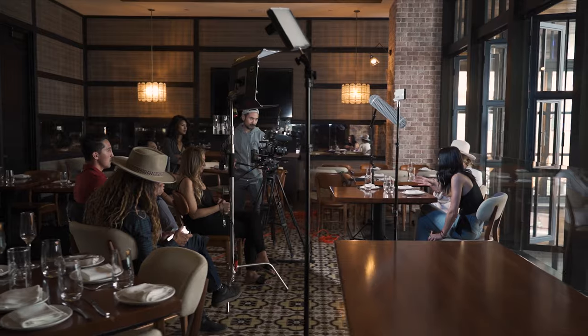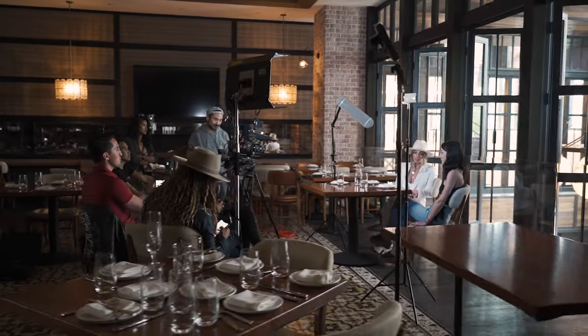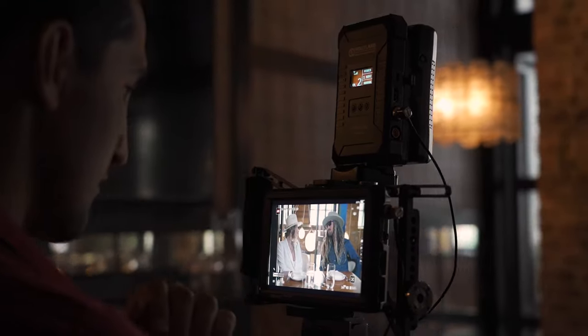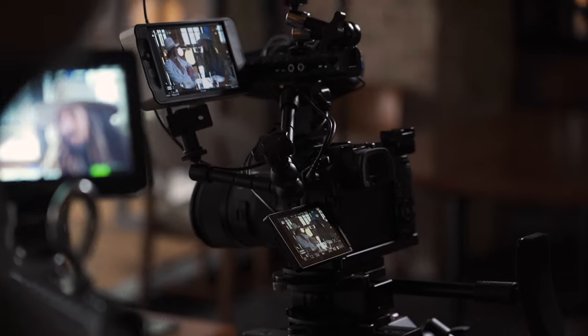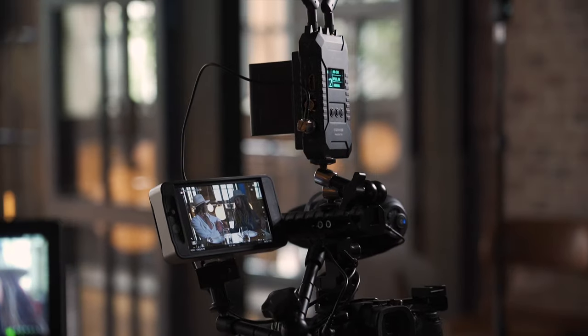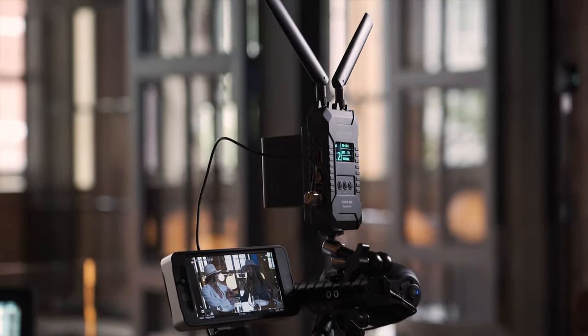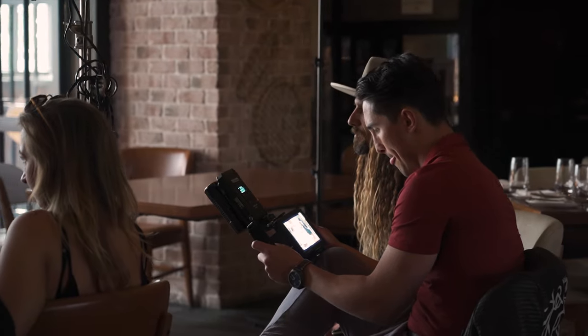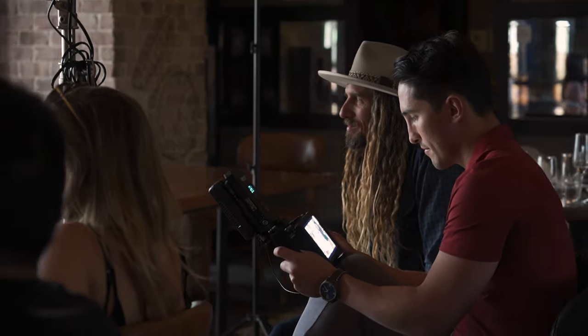In my opinion the Hollyland Cosmo 600 is one of the best and most affordable wireless HDMI and SDI transmitters on the market. There are other companies that charge you a lot more if you want both HDMI and SDI, but Hollyland decided not to do that and they also included a Sony NP-F mount. That's a winner in my book.